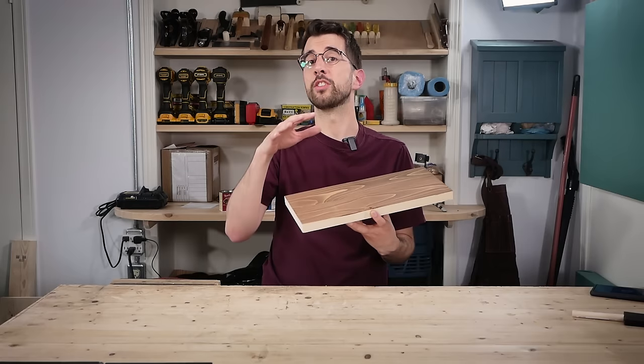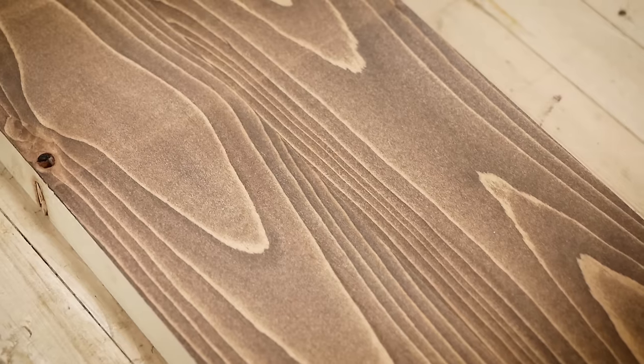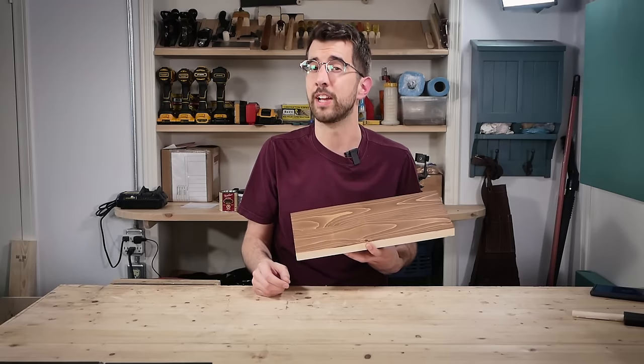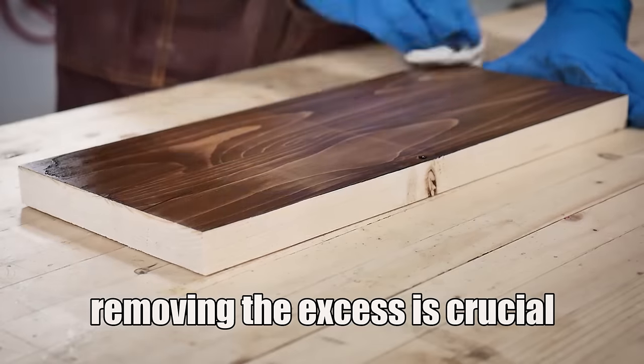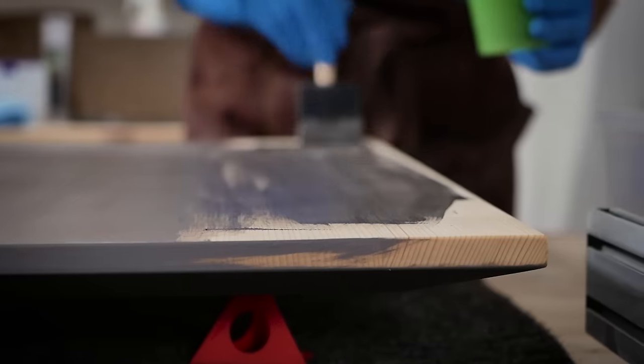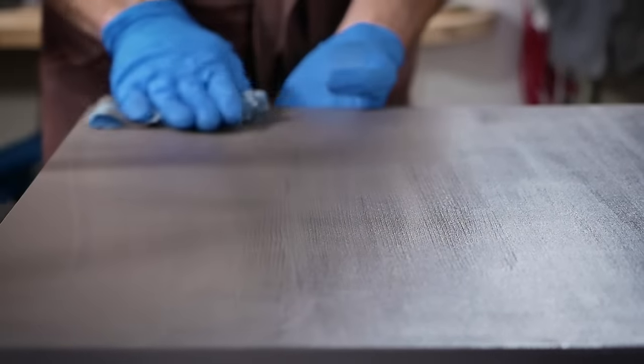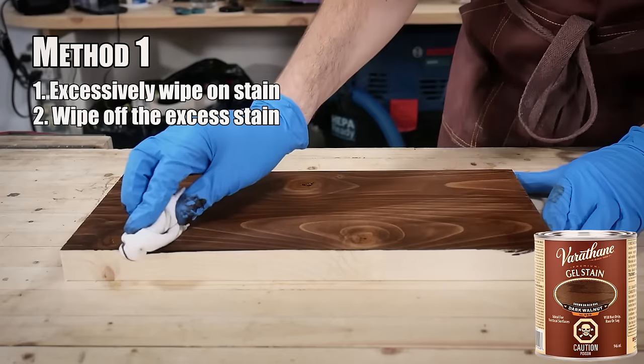This is an inherent advantage of a gel stain, so gel stains are simpler — well, sort of. Since we eliminated the conditioner and saved time and money, there's still a bit of a trick to them. Removing the excess is absolutely crucial for gel stains. I messed this up on a coffee table I built and had to sand off the entire top and redo it because I left too much excess on — it looked terrible and uneven. Otherwise, the application is pretty much the same as any other stain: just liberally wipe it on, then wipe off the excess.